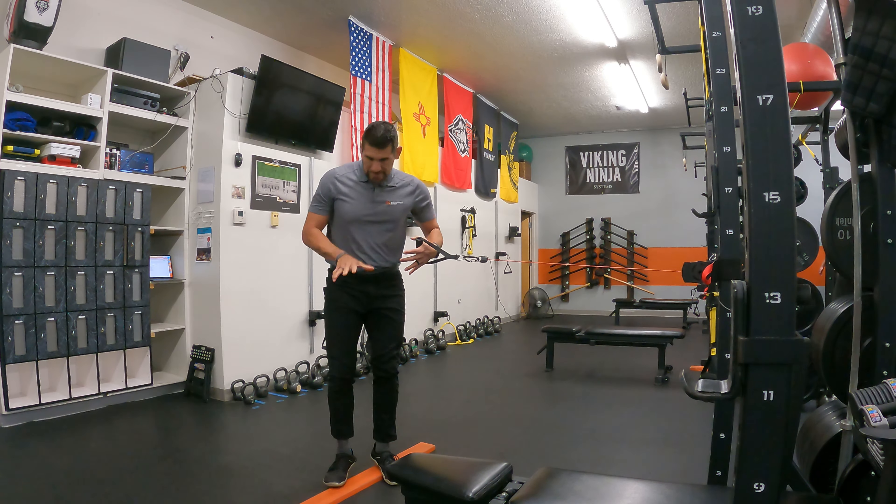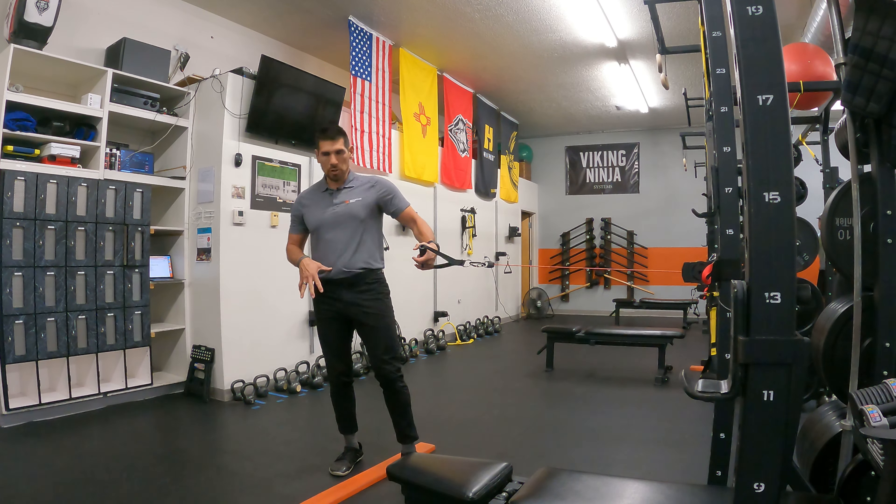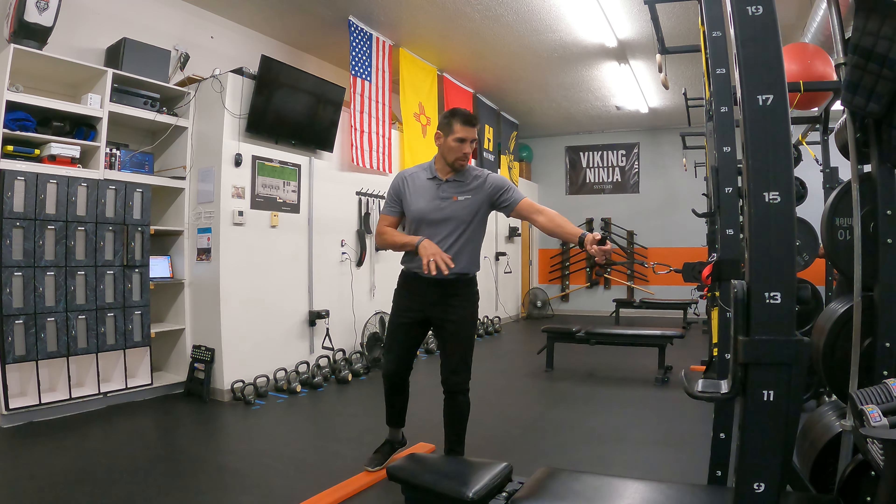Really just working on being centered through the ground as you engage your core as you do the press out.